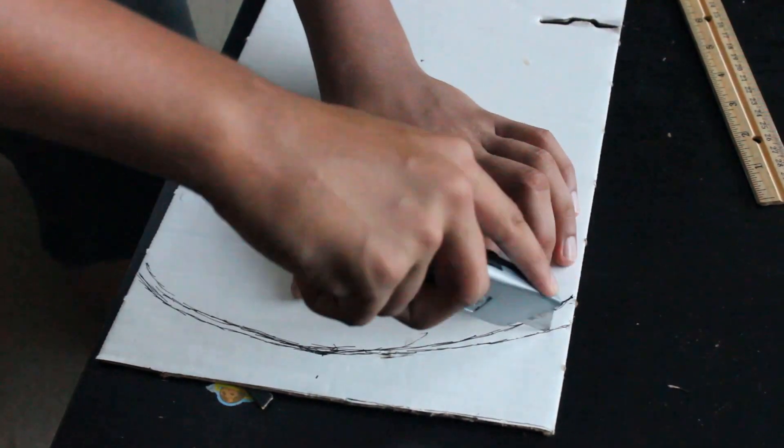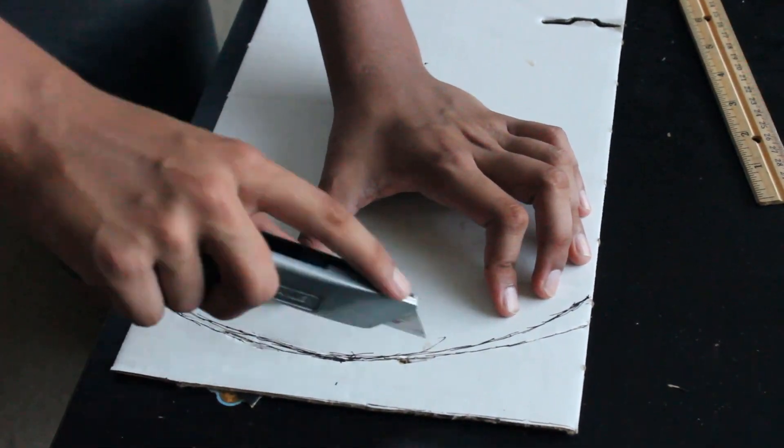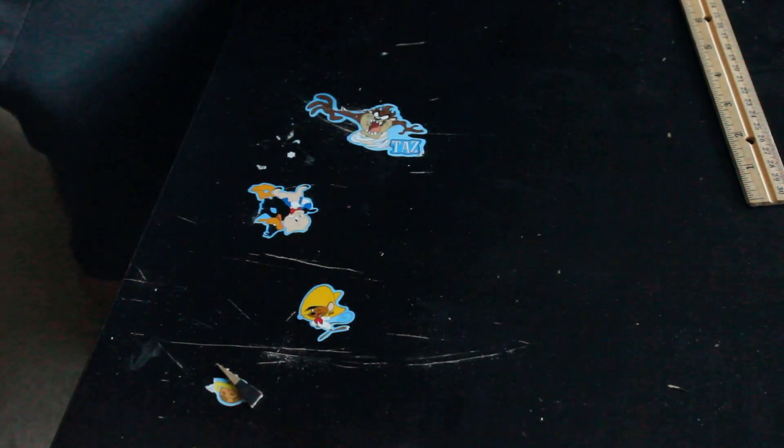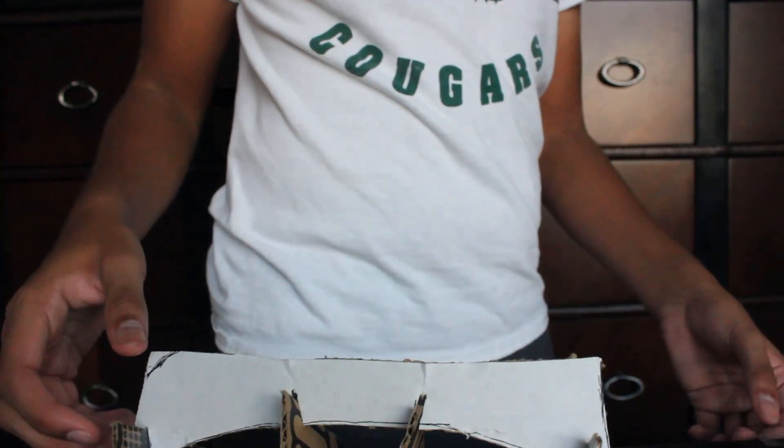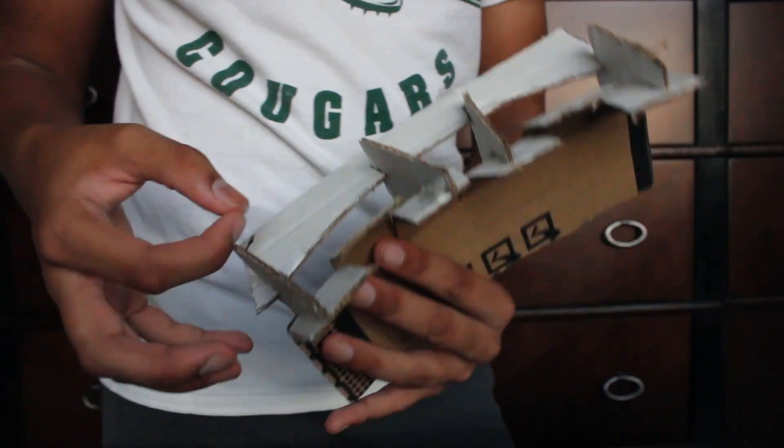Just for some reference, I'm basically doing this technique where you cut slits in a piece of cardboard so that it bends along those lines, then I cut out a curve on another piece of cardboard and curve the bendy piece in order to fit into the curved cardboard piece.